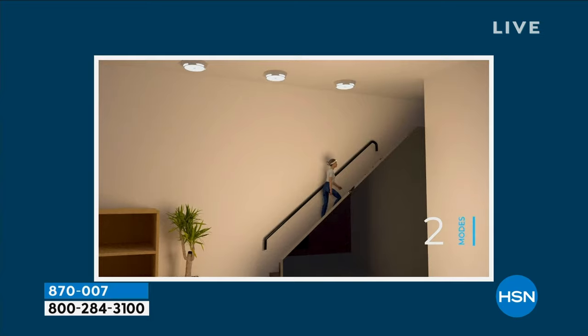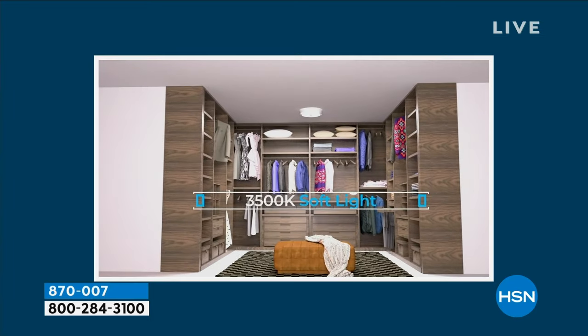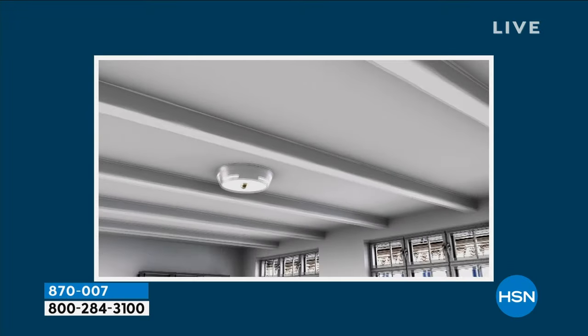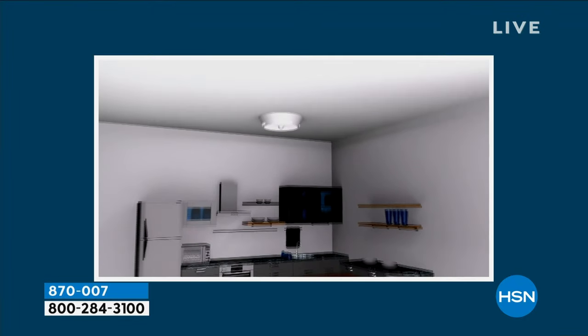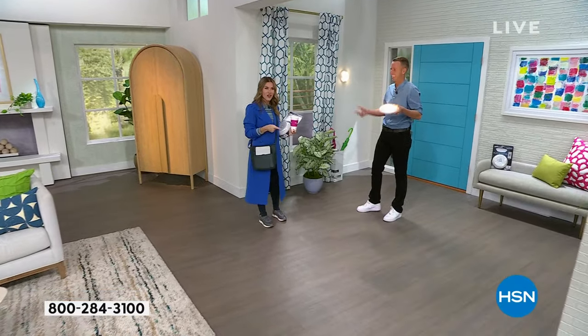But even better than that, it's motion activated. So when you're going up that dark stairwell, or maybe it is in that beautiful closet, but you didn't hire that electrician to add that extra flush mount light — it could be the attic, the basement, a wardrobe, an area in your bathroom, an office — anywhere you need light, Bell and Howell to the rescue.